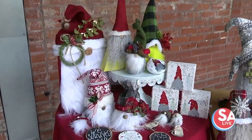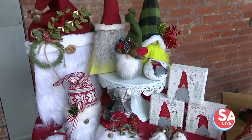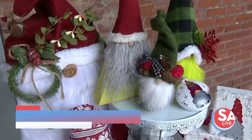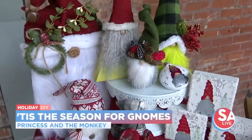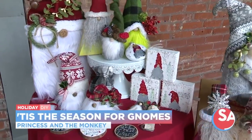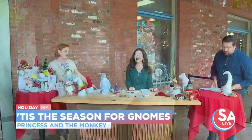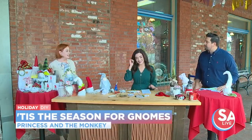You might have seen lots of these gnome decorations out in shops this holiday season. We love staying on top of all the trends, so we asked one of our favorite local crafters to make some original creations, and she never disappoints. Stephanie Pena Frost, owner of Princess and the Monkey, is here to show you some DIY creations and tell you how you can support her local shop.